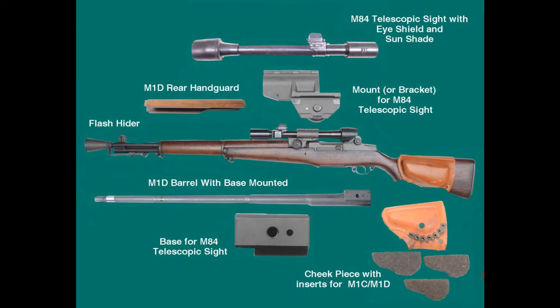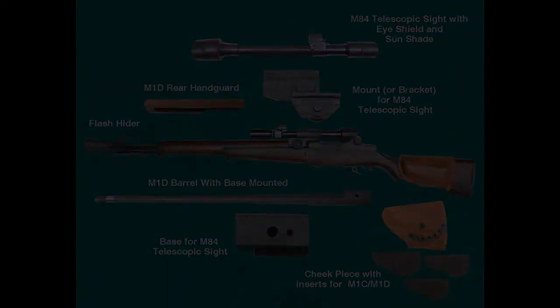There are seven parts that identify an original M1D from a reproduction — or, to call them what they really are, fake M1Ds. Unfortunately, these seven parts have been widely counterfeited since the 1960s. Because of its simple construction, unscrupulous individuals have found it easy to fake an M1D sniper rifle. The seven parts you must examine carefully are: barrel, base, mount, rear handguard, telescopic sight, flash hider, and cheek pad.